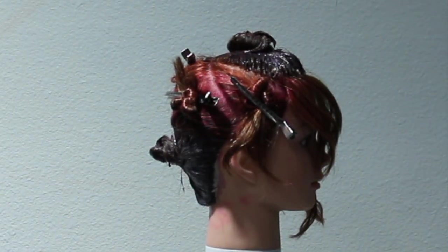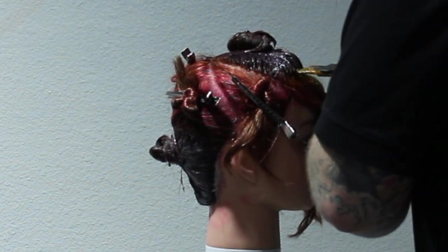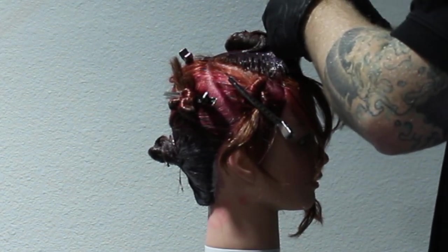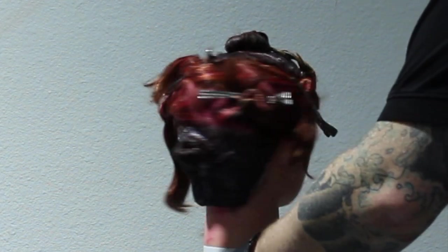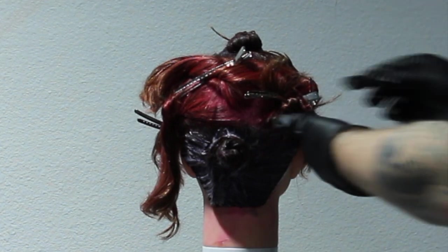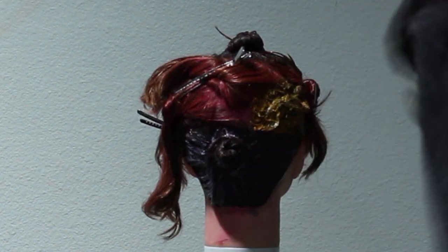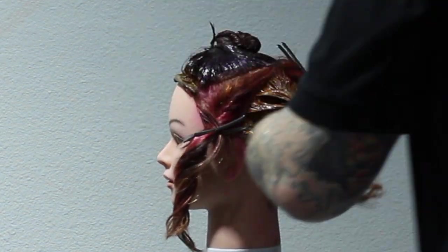We're moving on to our second colour, which is the 4RO, and we're putting that in the fringe area and also every second section around the sides. I'm just going to start applying that directly and making sure it's completely saturated. Whenever I'm working with multiple colours, I'm always keeping a towel next to me and wiping my hands before moving on to the next section. When I'm applying the colour, I am going right up to that other colour to make sure it blends well and we get complete coverage. I know there's a lot going on on this hair already and I didn't pre-fill it, so in the block colouring there's going to be some slight variation within the colour. I completely saturate the hair and make sure we blend it into the section on either side.